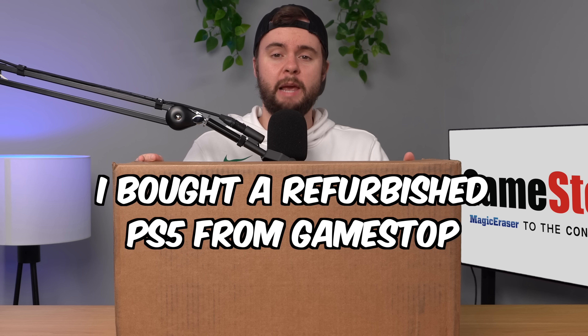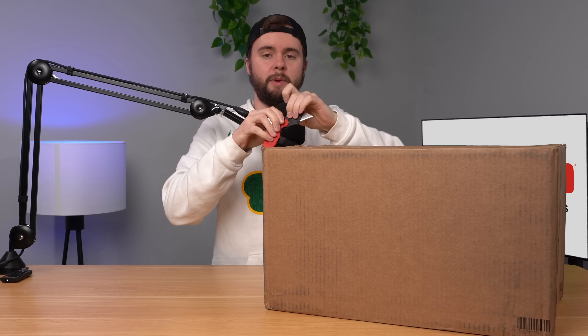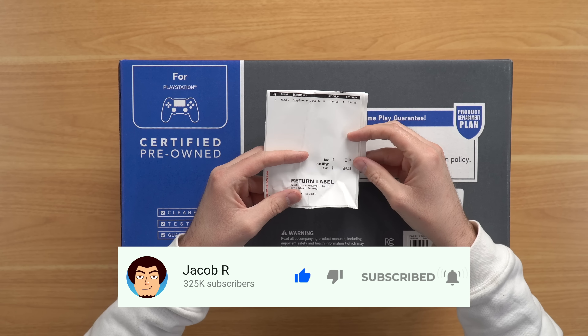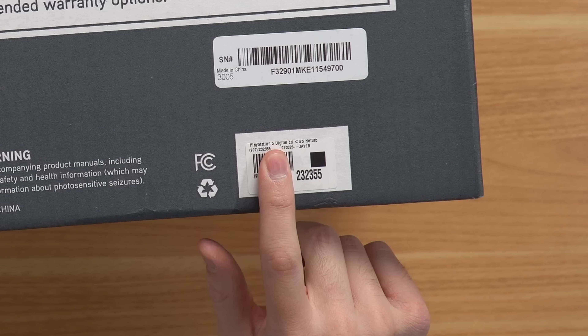I bought a refurbished digital PS5 from GameStop for $380, and in this video we're going to take an in-depth look at it and see if they actually refurbished anything. They sent it in the classic giant GameStop box. Let's go ahead and open it up and see what's inside. Inside the shipping box they have their classic GameStop box for their pre-owned and refurbished consoles. I also got my packing slip that says $380 on it including tax, and down here it does say digital PS5.